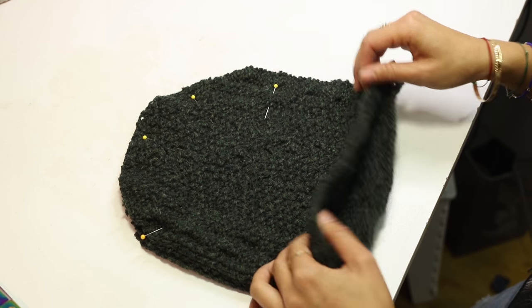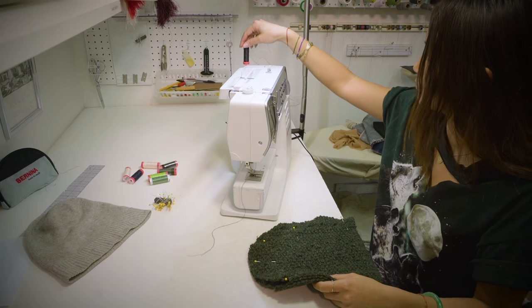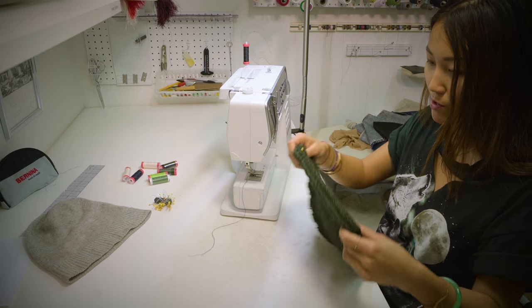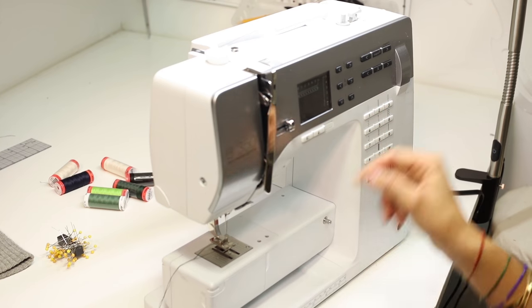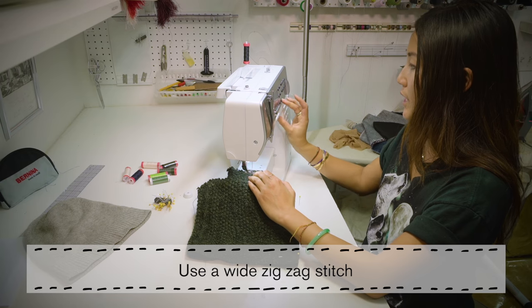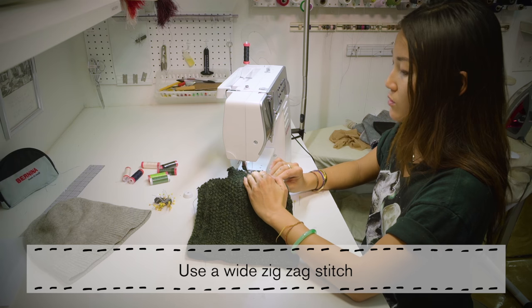So now that this is inside out, we're going to sew it all along. I'm using Mettler black thread because it's very durable. It will be a zigzag stitch for knit, so I'm going to widen this stitch on a zigzag so that it can go smoother.